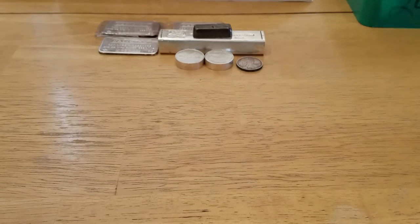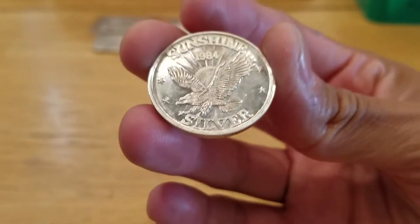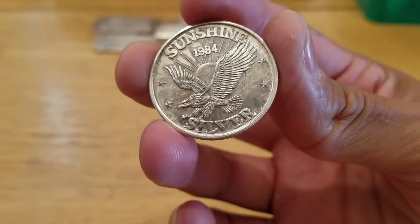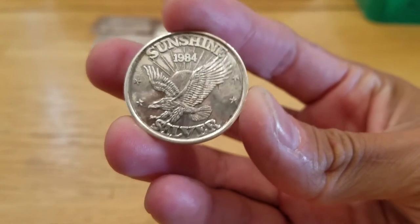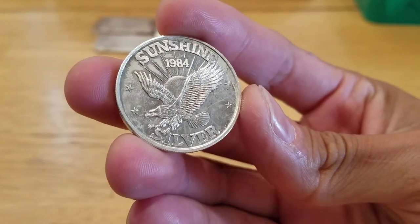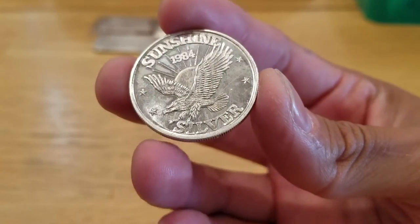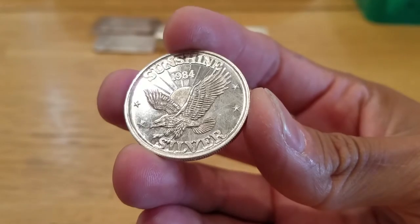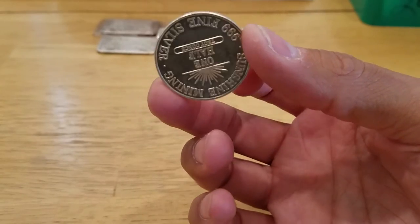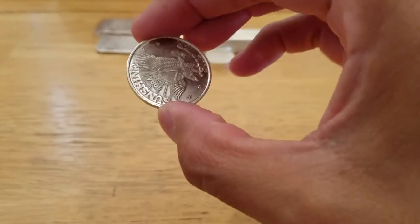I don't know for sure, but it's probably from the year 2000. And I picked up this half-ounce Sunshine Minting — this is my second one. I had an older one that I picked up about a year ago, but I sold that one on eBay and got a good return on it. So when I saw this one I had to pick it up. It was in a lot better condition — looks like it hasn't been handled much. It's like a proof. The rim is really nice. This is a half-ounce Sunshine Minting 1984.